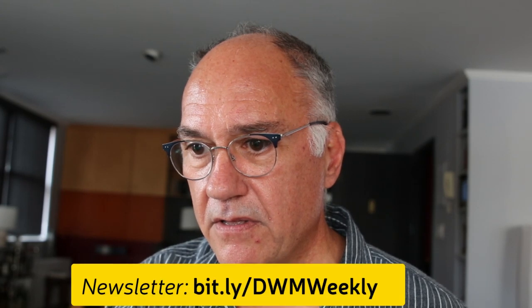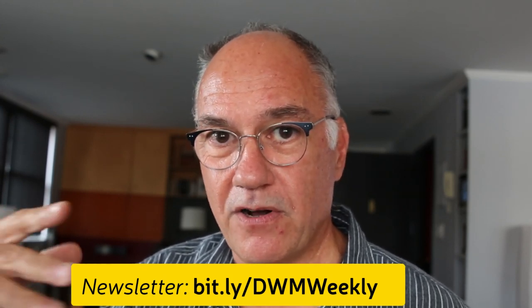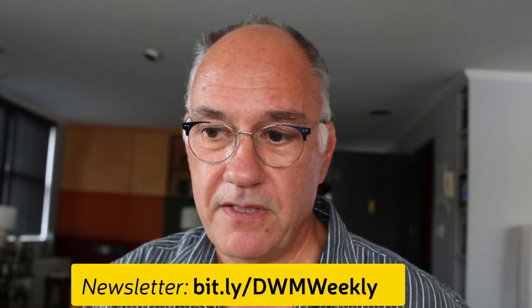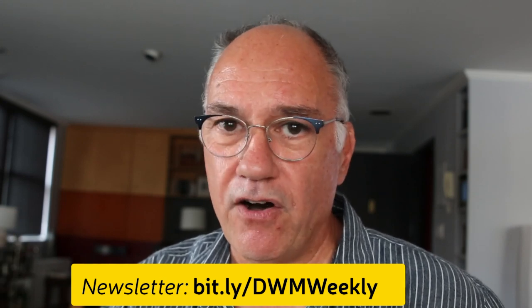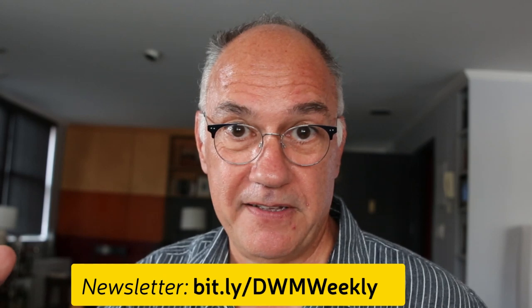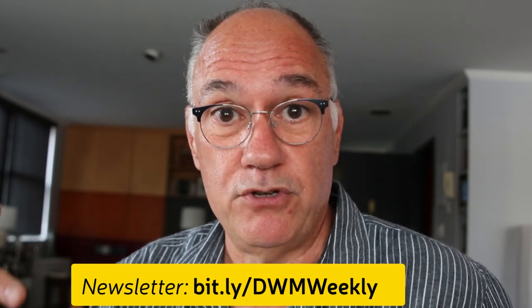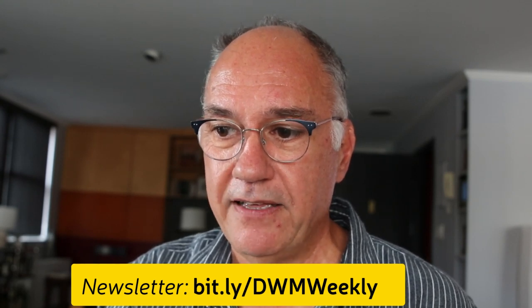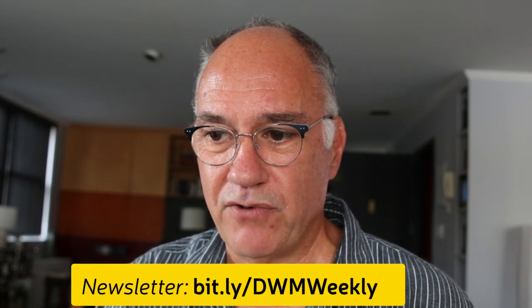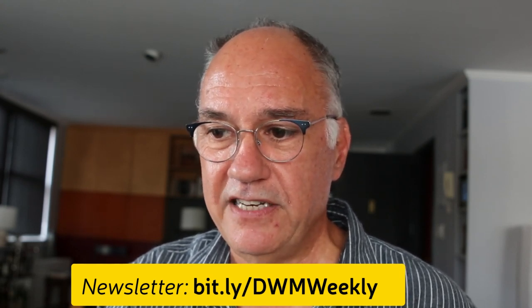I wanted to point out this newsletter — we just came up with a newsletter for Draw With Me, because you might find, oh, I forgot it's happening, or I didn't get the announcement, or I didn't mark it on my calendar. If you sign up, Draw With Me Weekly, you will get an email reminding you usually the day of or the night before. Another way is to subscribe to this YouTube channel. Go to bit.ly/dwmweekly — make sure you get all the capitalizations right. I'll leave that up there so you can write it down. Bit.ly slash dwmweekly — all caps, D-W-M-W-E-E-K-L-Y.